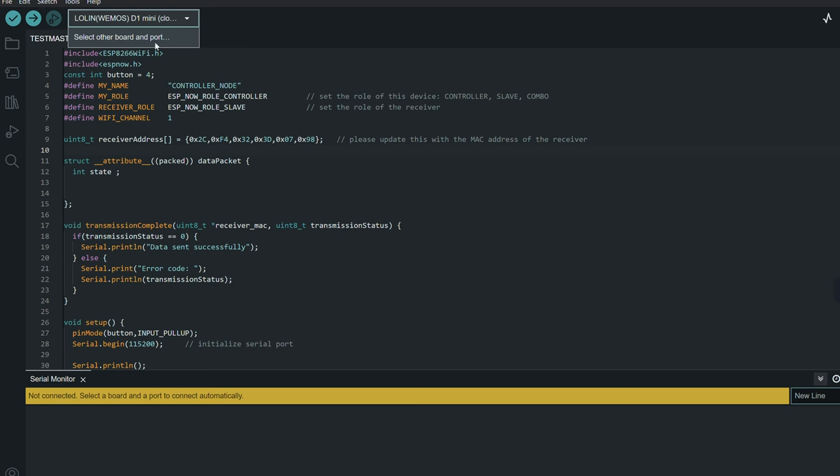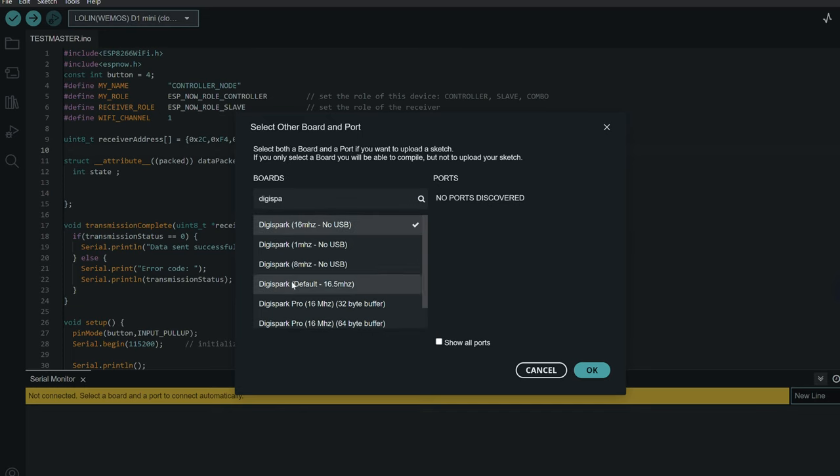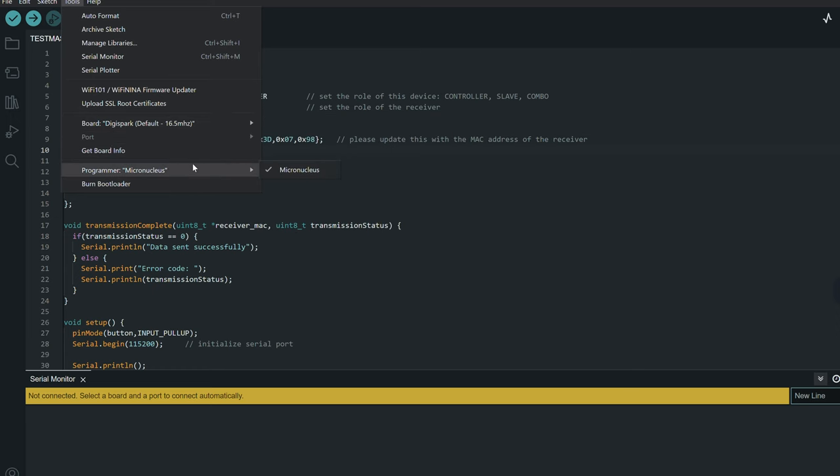You'll see there's a tab at the top where we select our board. Click on that, select 'Other Board and Port', and then just type in 'Digispark'. The one we're going to be selecting is 'Digispark Default 16.5 MHz'. Click OK, then click on Tools and select 'micronucleus' in the programmer.